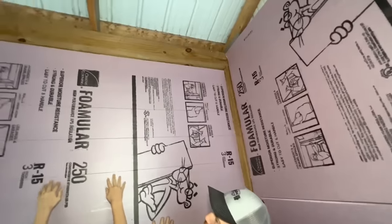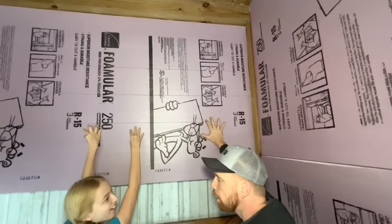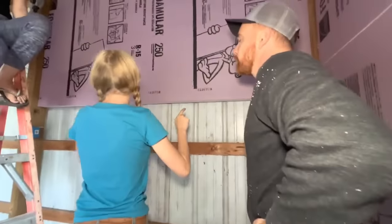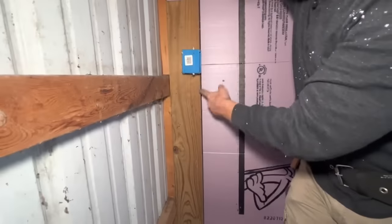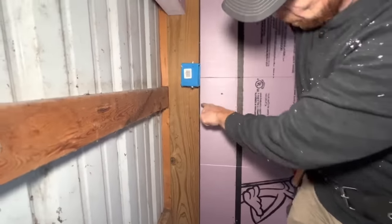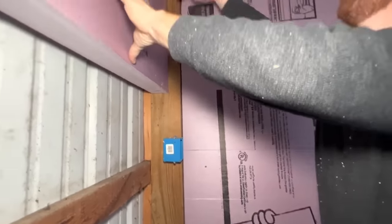Did they mark all these boards? Talia, you were supposed to do that job and instead you went and played with the chicken. See how I marked these boards — a line here, whoosh whoosh — and I marked lines here with those boards so at least we know where the boards are behind the insulation.